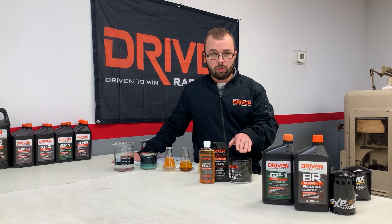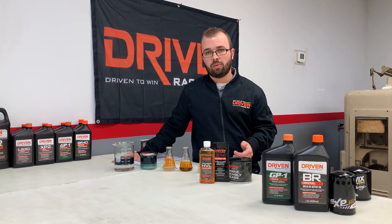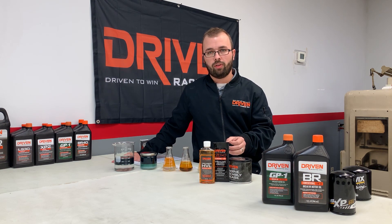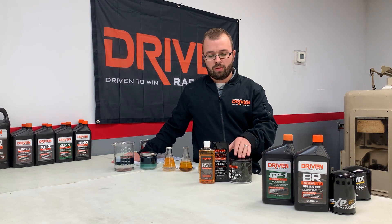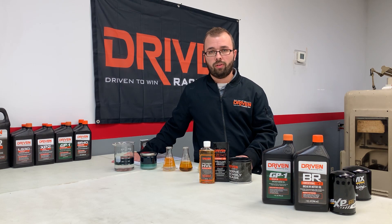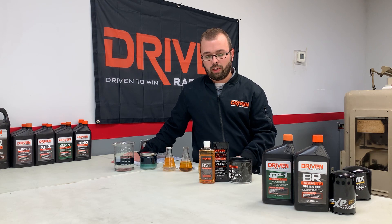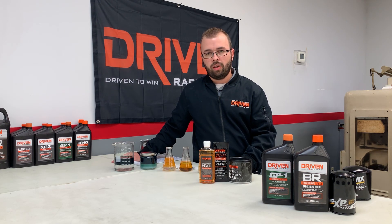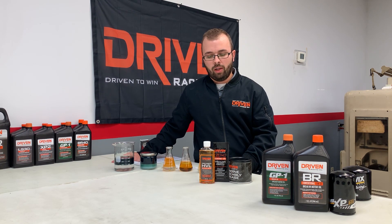Most builders use the assembly grease on the valve train — cam lifters specifically. Don't use it on the lifter-to-lifter bore; use it on the tappet of the lifter, whether that's a roller or flat tappet. On the cam lobes, use it as well, and for the cam journals use the HVL. Push rod tips, rocker arm tips — anywhere there is boundary lubrication — that's where the grease is ideal because it won't drip off.